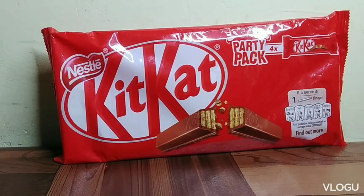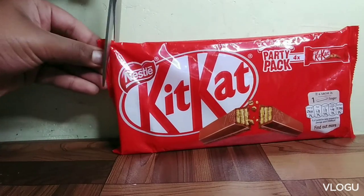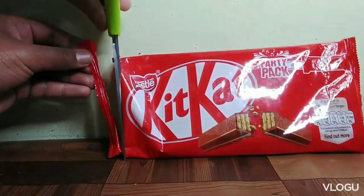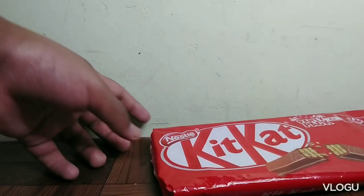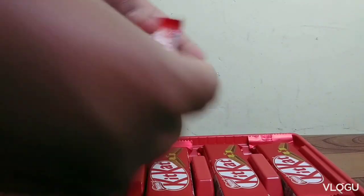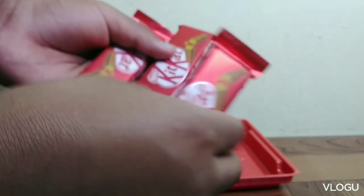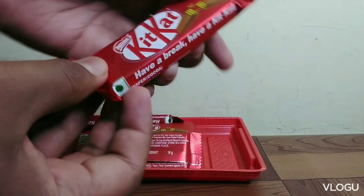This is the testing video. I will put the party pack in the bag. This is the order of 15 rupees.